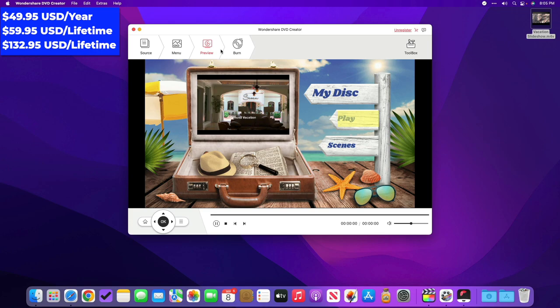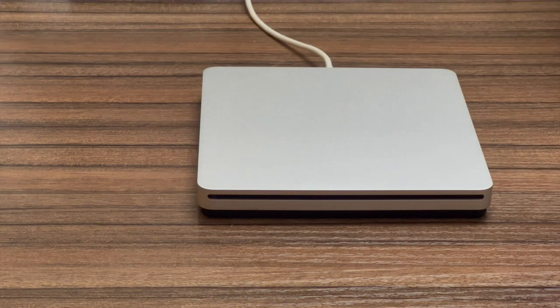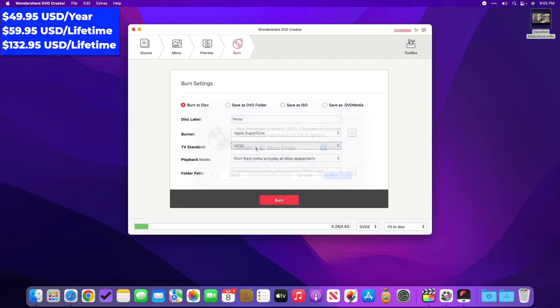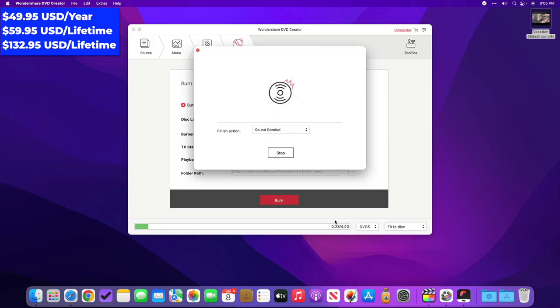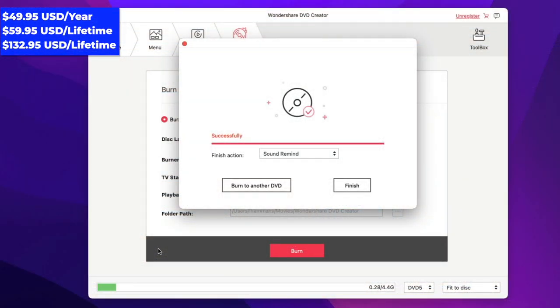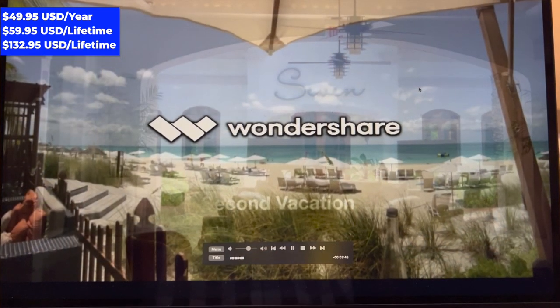Next, we can select a menu for our DVD. The app includes over 100 built-in menu templates, although only three are available during the free trial. I selected a menu, previewed it, then proceeded to the burn section. I left it at burn to disc, labeled it as 'vacay', selected my burner, and set the TV standard to NTSC. I inserted the blank DVD and clicked Ignore when macOS prompted me. Wondershare advised that the trial will add a watermark to my DVD, so I clicked Continue. When complete, Wondershare ejects the disc and offers to burn another copy — a nice option if you need multiples.